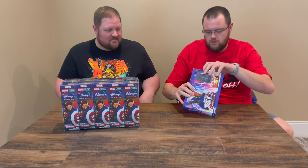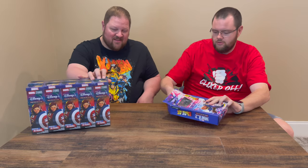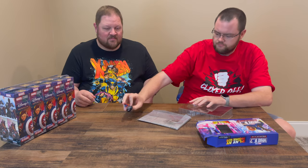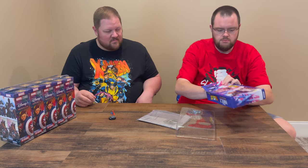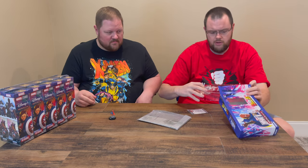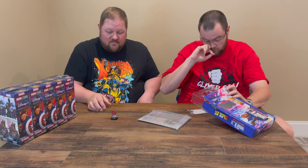Scott didn't show the map that was in here, so let's see what that looks like. We got Spider-Man, and he comes with the Cloak of Levitation. By the way, what you should expect to see is after each booster we unbox, we're going to do a scan of the cards, and at the very end of the video you'll see a detailed close-up of all of the sculpts.